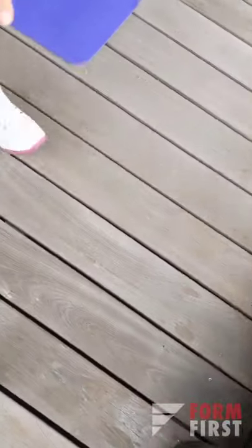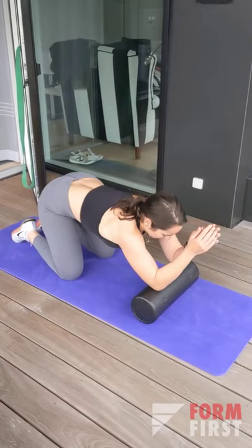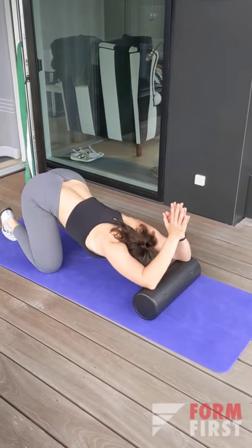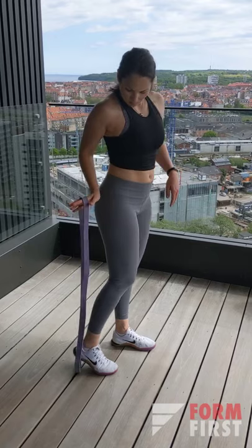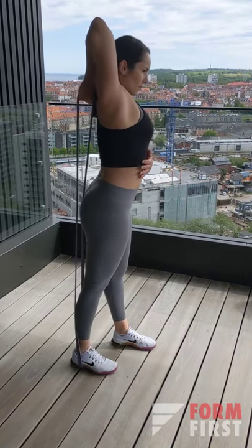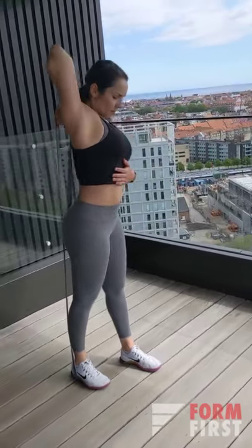Also, if you have a foam roller, you can use it to create a little extra space for the more advanced version — pressing your palms against each other or putting your palms on your shoulder blades. Another great option if you have bands is to stretch the side of your back and get a little more flexion in your shoulder.